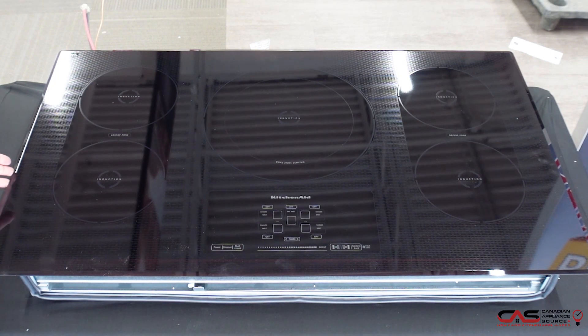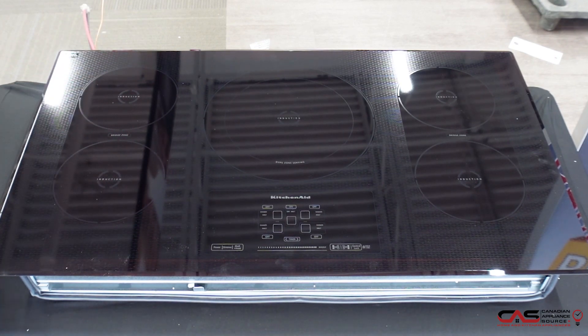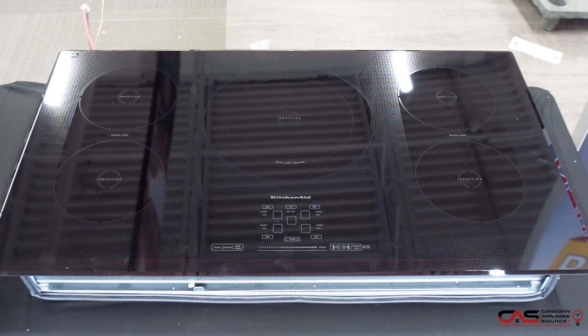It's a 36-inch induction cooktop. It has five burners, massive power with a 4,800-watt burner, and a huge 12-inch burner as well, so you're able to do very large cookware. Both the left and the right have a flex zone so that you're able to bridge either or. All touchscreen controls as well.